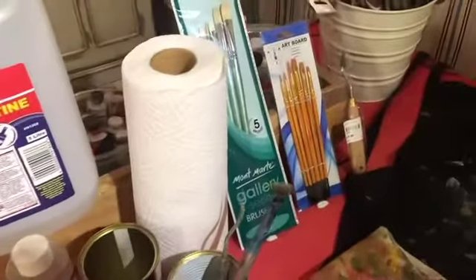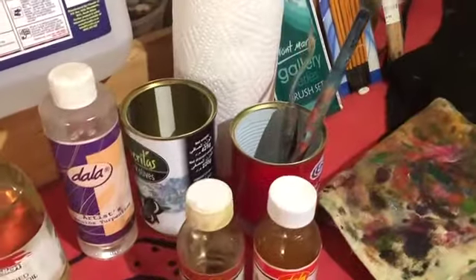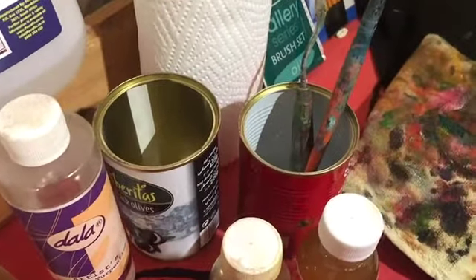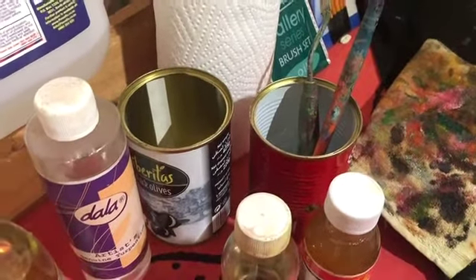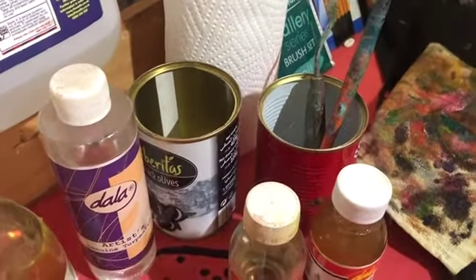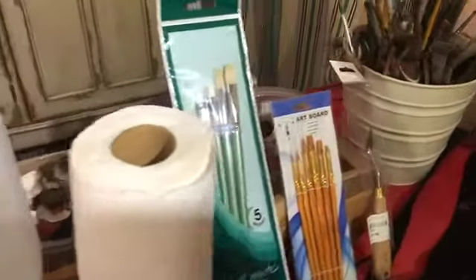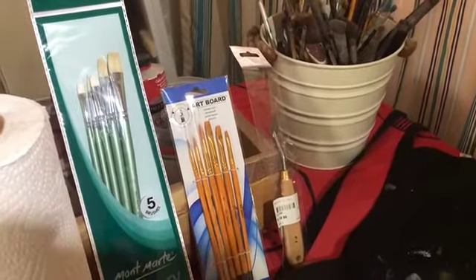You're going to need some kitchen towel paper — we always make a mess. I just use tins from food you've used in the kitchen; keep those tins. Don't put turpentine in plastic containers, as it tends to dissolve some plastic containers.